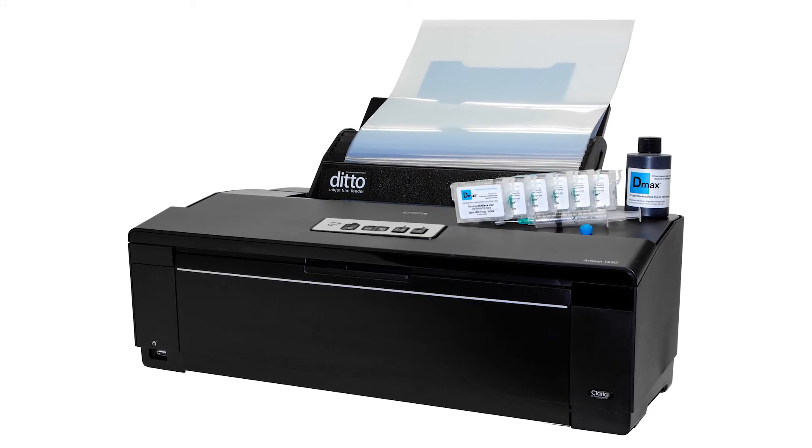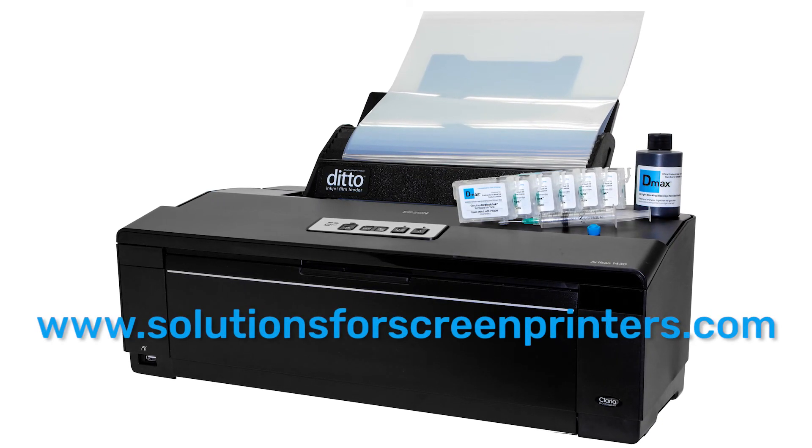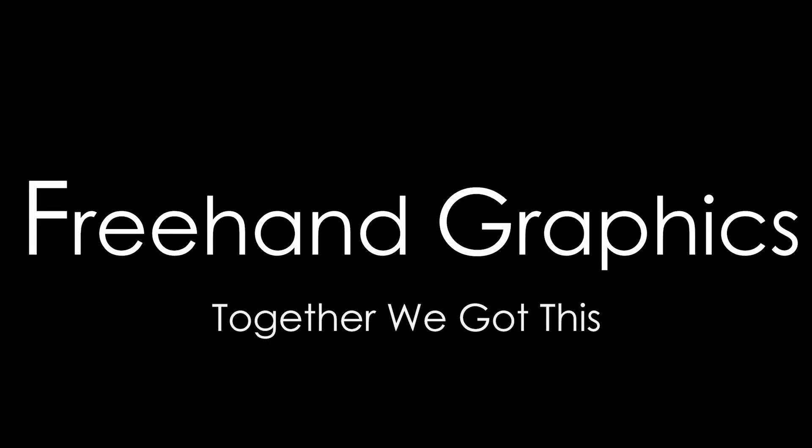Freehand has refillable cartridge systems for many printers. Go to SolutionsForScreenPrinters.com to learn more. Freehand and you — together, we got this.